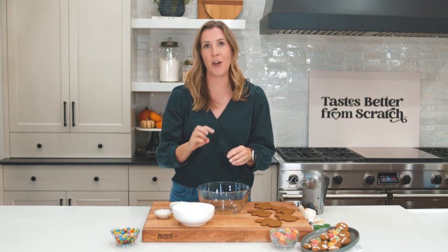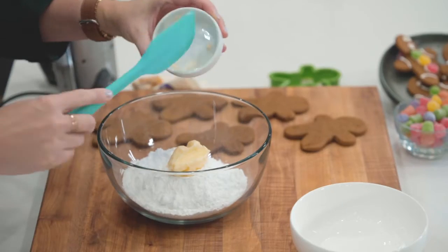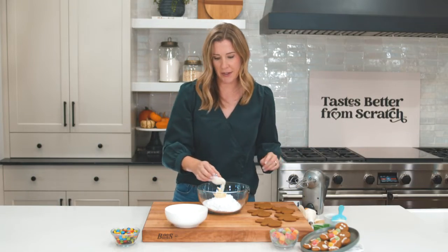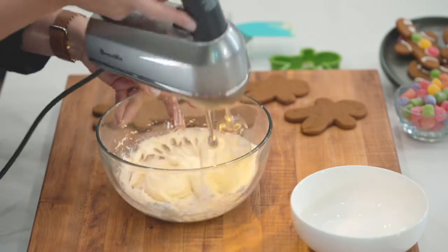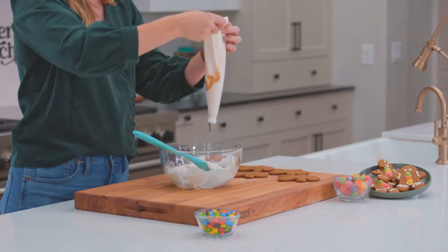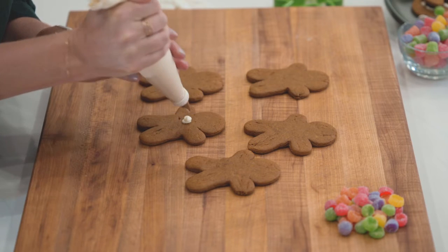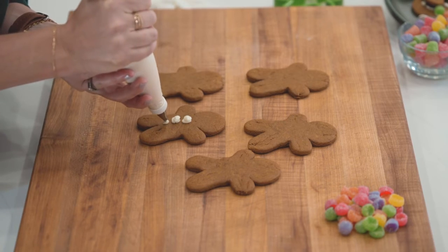We're going to whip up a super easy icing to decorate them — all you need is three ingredients. We've got two cups of powdered sugar, two tablespoons of butter, and two tablespoons of milk. Super easy. We're going to mix this together till it's smooth, then spoon some of that icing into a little pastry bag. I have a really small writing tip on it. We're going to use this to make the eyes and add some fun candies to our gingerbread men.